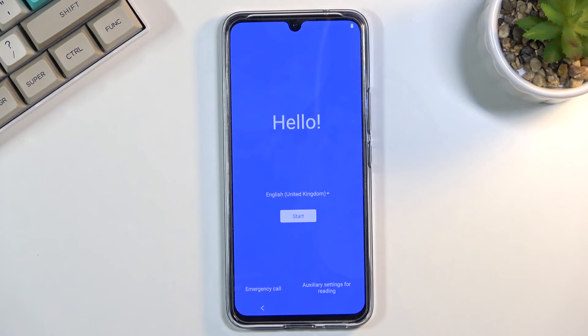And there we go — as you can see, the process is finished and you can set up your device however you like. If you found this helpful, don't forget to hit like, subscribe, and thanks for watching.